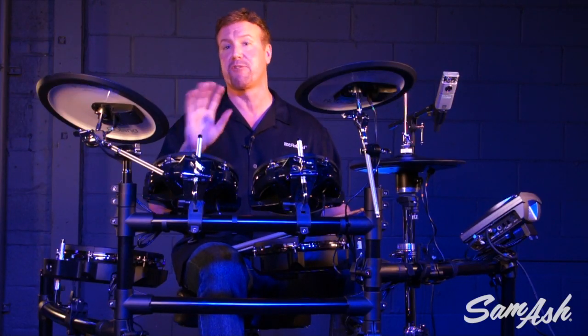The TD-15 also includes a multi-effect section, giving you some very interesting sounds to play and be creative with.